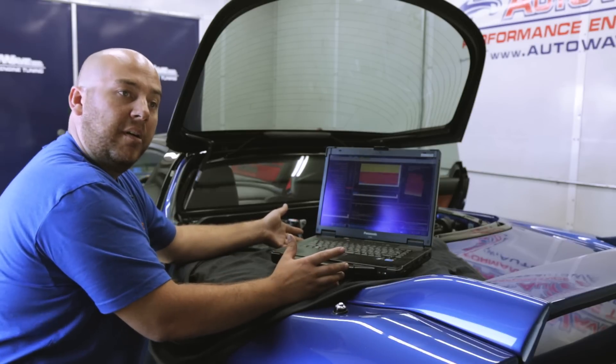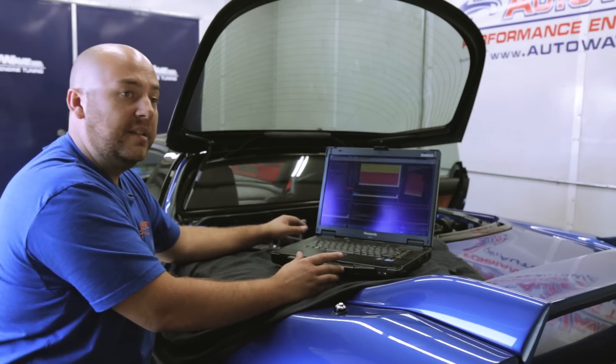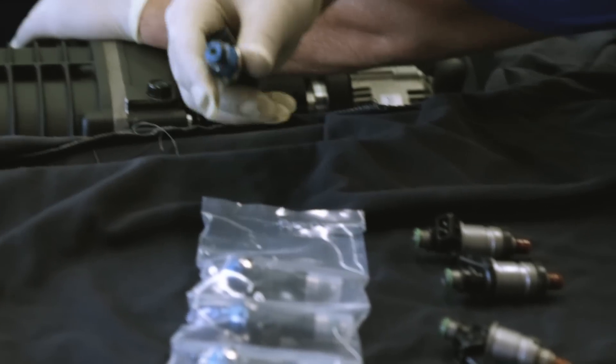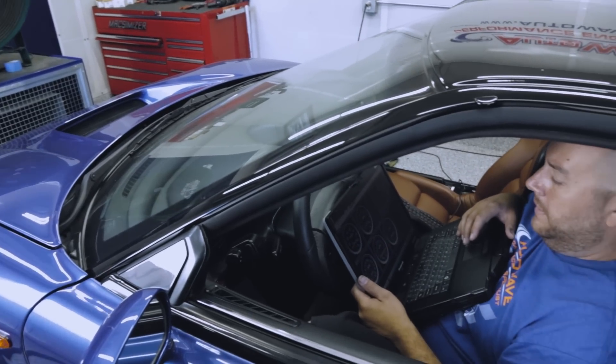Originally when we built the car, it made right at 344 wheel horsepower — that was just with the stock CT Engineering supercharger kit. We updated to a set of Injector Dynamics 1,000cc injectors to supply the fuel, and we've also changed the crankshaft pulley to up the boost, so we're right at about 8 pounds of boost now.